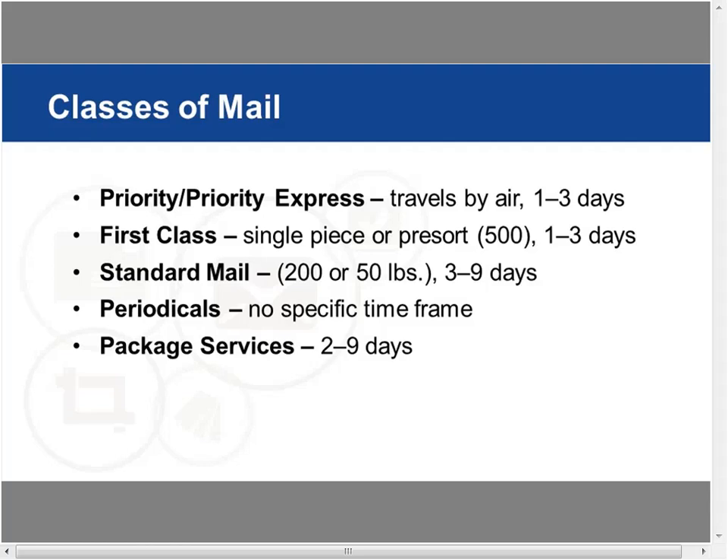First class mail offers single piece or pre-sort options. If you choose pre-sort, you need a 500-piece minimum to get a pre-sort discount of up to about 20%, which is nice. It arrives within one to three days. One thing to note: if you want a handwritten address and a special stamp for that personal feel, that's not a standardized address, so you can't qualify for reduced rates and pre-sorting discounts. It becomes a trade-off — personal touch versus cost savings.